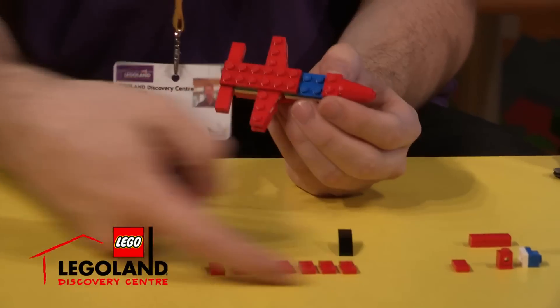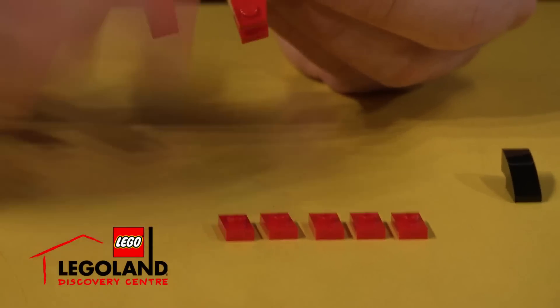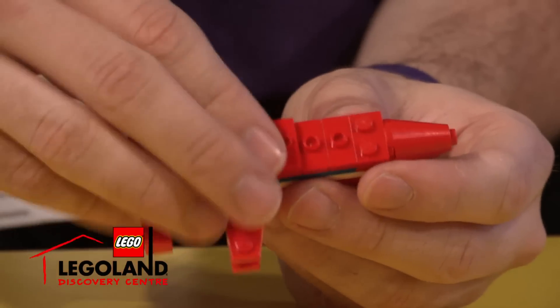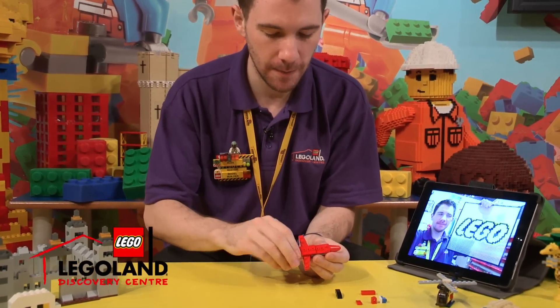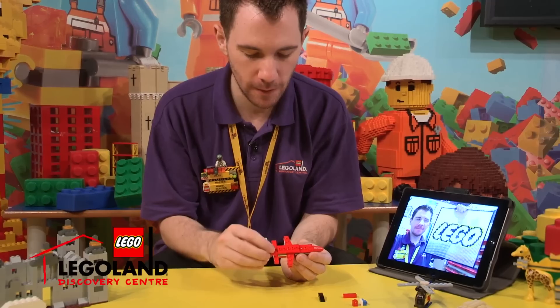Now, can you see all these Lego jumpers in red? We're going to stack these in a row, all side by side like this — one, two, three, four, five, six, seven. And just to make it a bit consistent and smooth, we'll use another one by two red plate there.